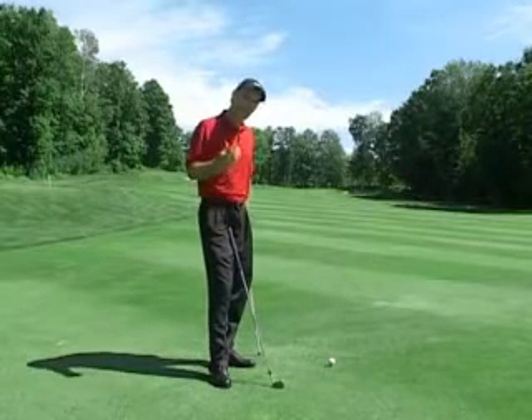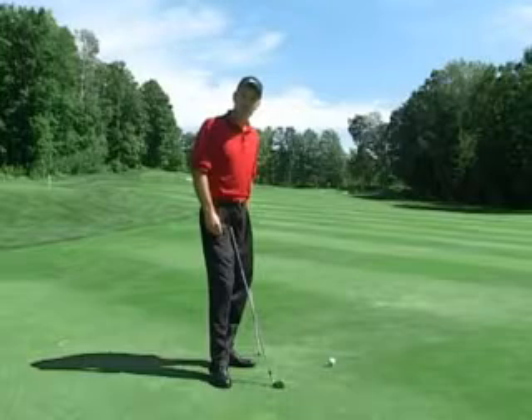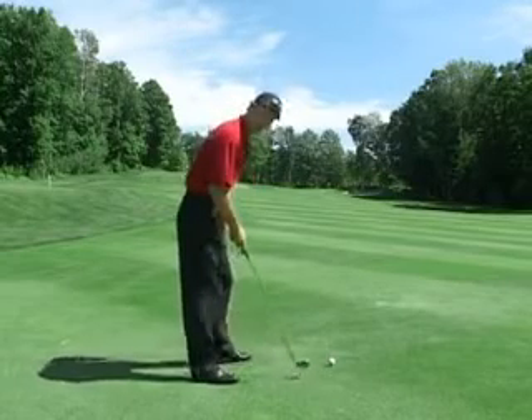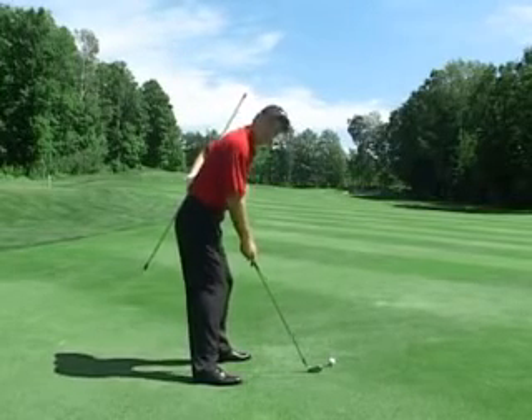One important area to take note of if you hit it thin or top the golf shot is maintaining your spine angle throughout your whole golf swing. If I take address just here, you'll see the angle of my spine is straight but it's tilted.